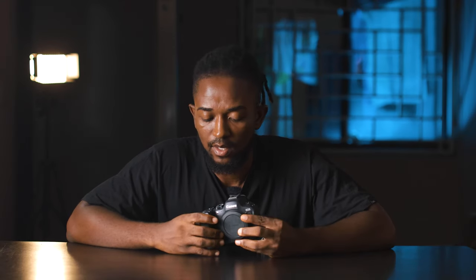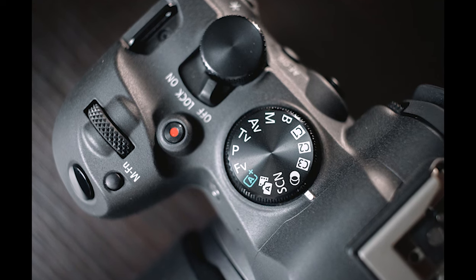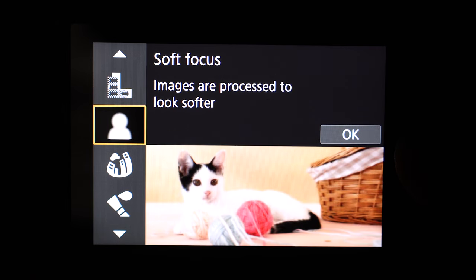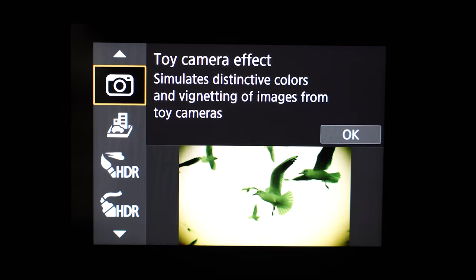On the mode dial there are three customizable options and an option for creative filters. These creative filters are very cool — you have fish eye effects, miniature effects — great if you don't just want straight point-and-shoot. I also noticed the good speaker system; whenever I replay video the volume is quite loud, which is a nice touch.